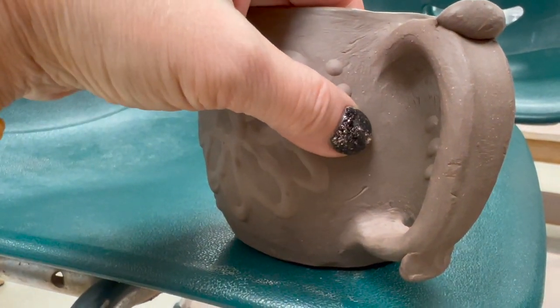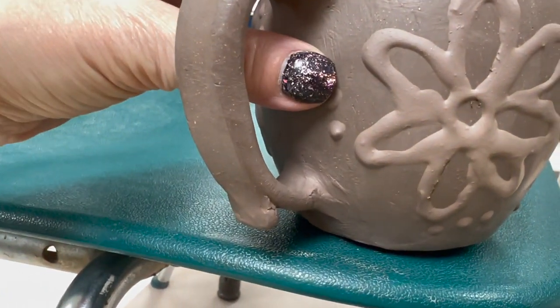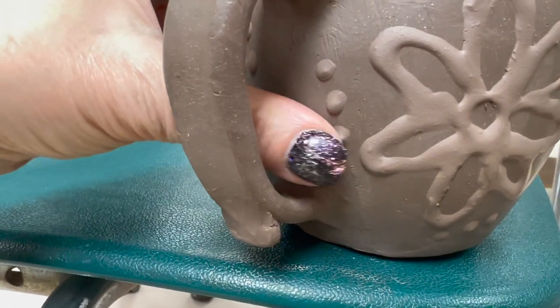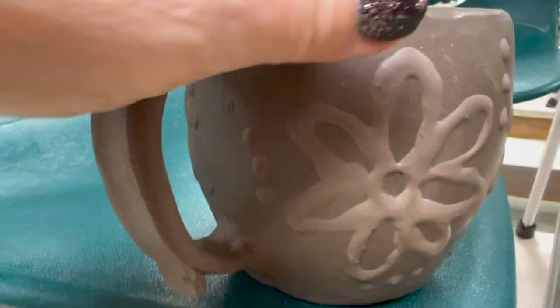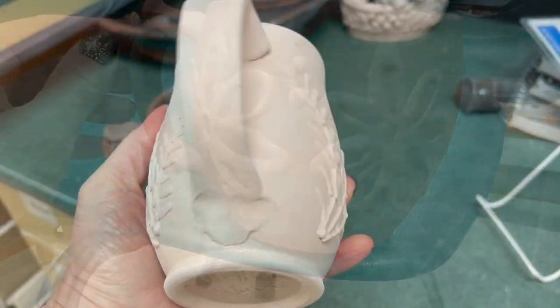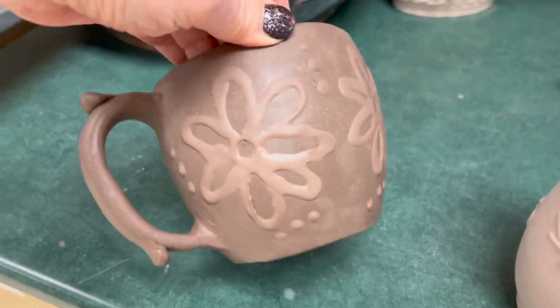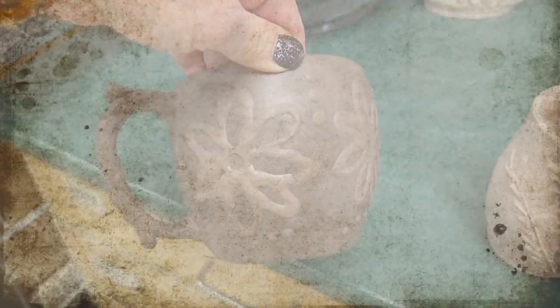We're just going to press that down. You don't want to allow things to be completely uncovered — you want a nice, slow, even drying, and students we'll talk about that more later. I hope you give this a shot, enjoy it, and have fun with slip trailing.